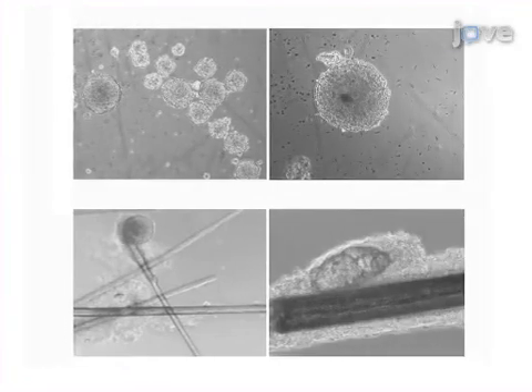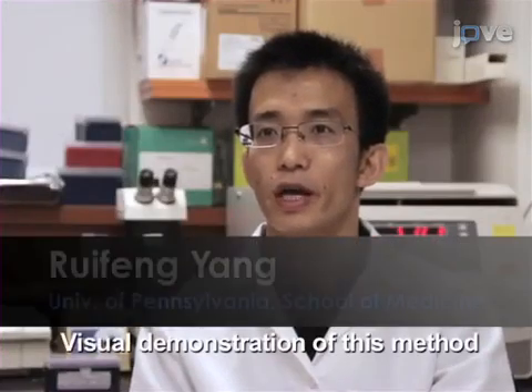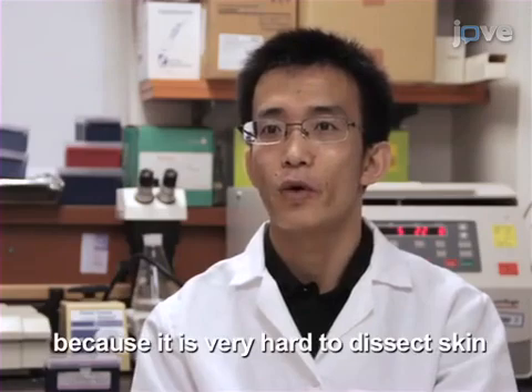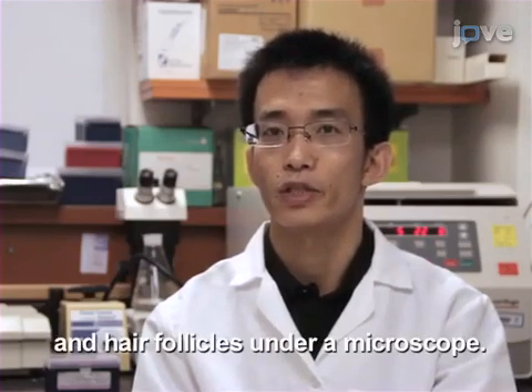Ultimately, phase contrast microscopy is used to study neurosphere formation and growth. Video demonstration of this method is critical, as extracting and isolating hair follicles steps are difficult to learn because it is very hard to dissect skin and hair follicles under a microscope.